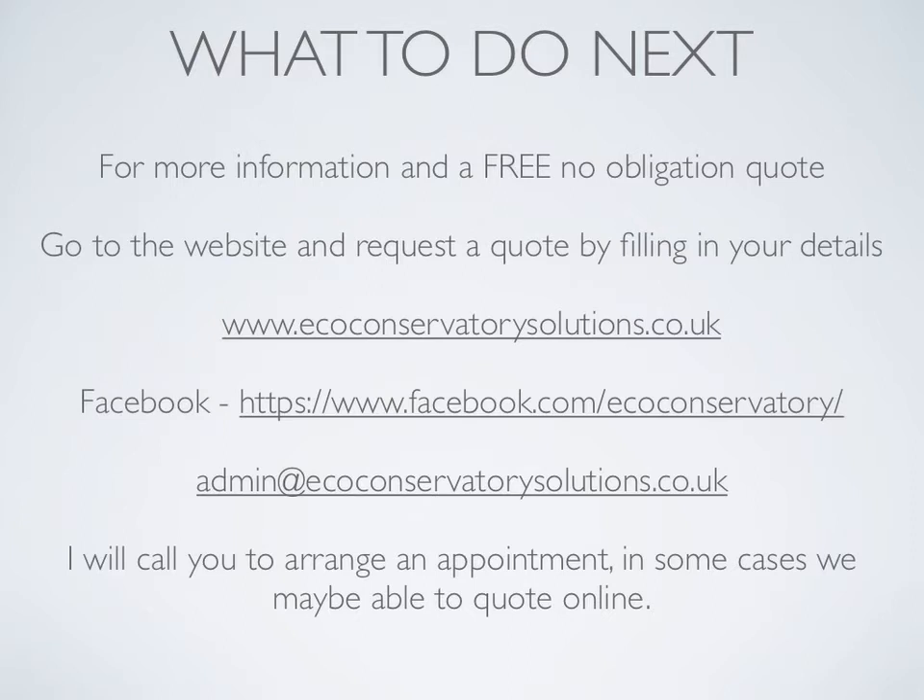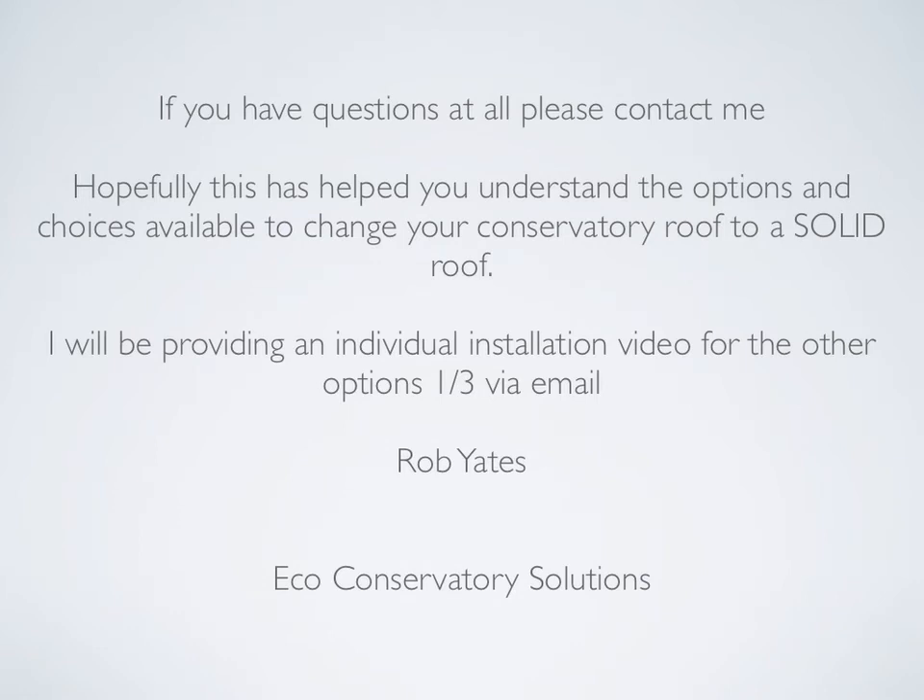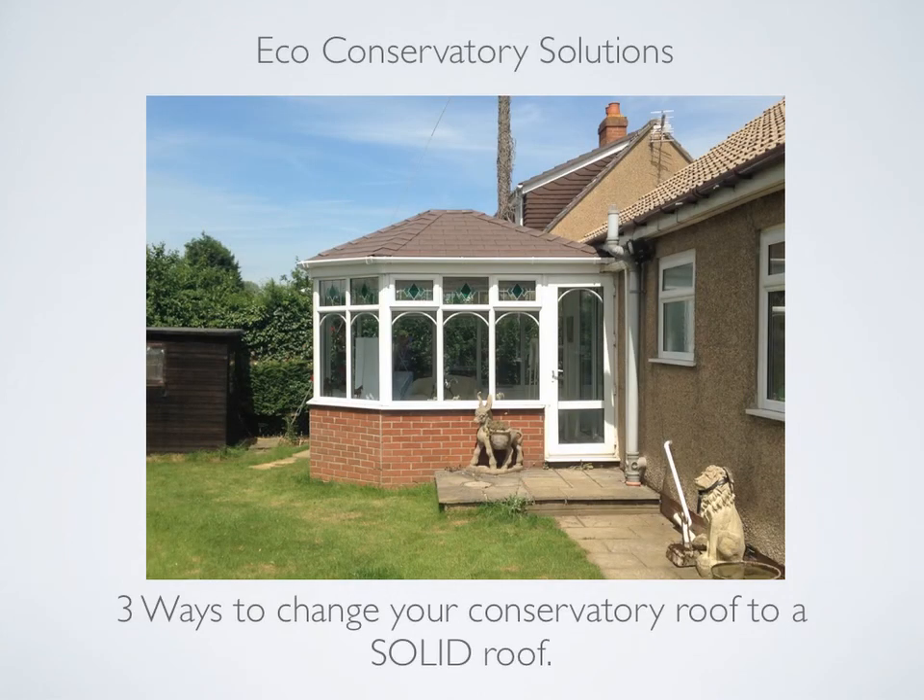The Facebook page has lots of photos of completed work as well as an option to get a quotation, or if you prefer you can email me directly at this address. If you have any questions at all please contact me. Hopefully this has helped you understand the options and choices available to change your conservatory roof to a solid roof. I will be providing an individual installation video for the other options one and three via email. And finally, thanks for listening.